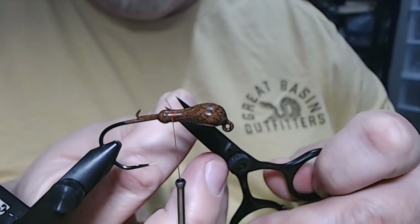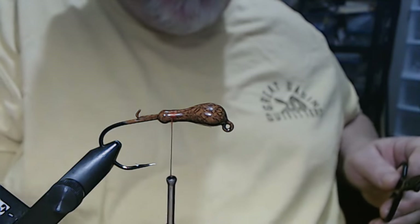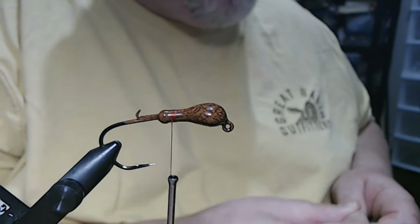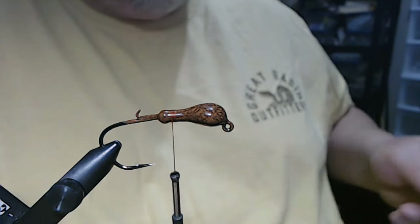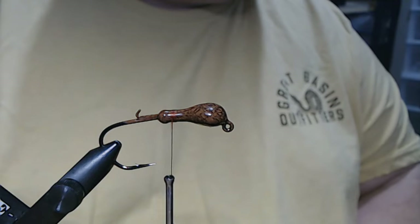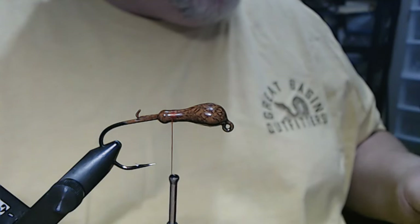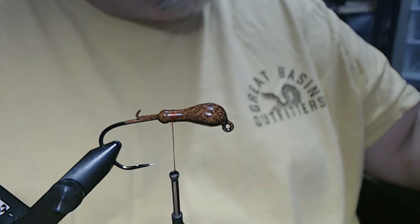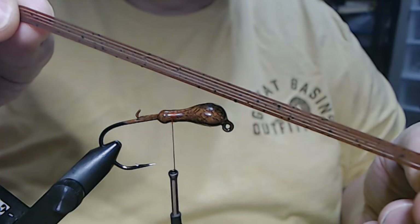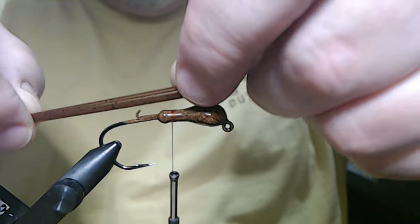I know some people ask me questions about materials and things of that nature. I do link my materials down in the description box, so check there. I know a lot of people don't do that, but check the description box — that's where I list the materials I'm using. This is kind of simple, but at the same time I really like the way it came out. So the first thing we're going to do is take a half a tab of this — it's just plain brown pepper — and I cut the tab in half to make it easier to tie in.